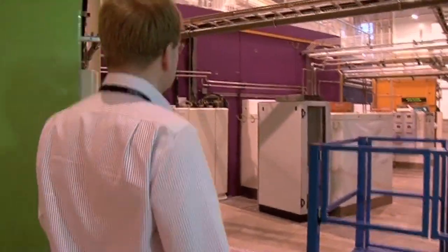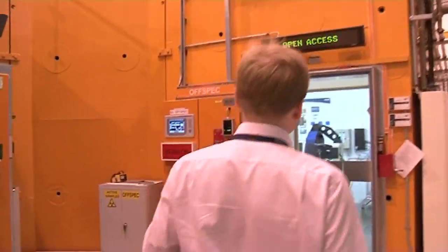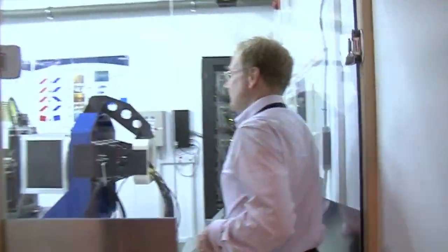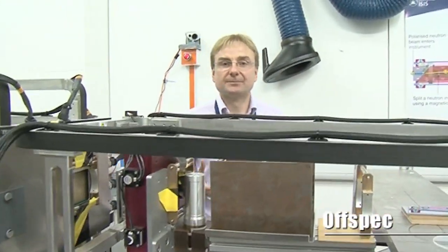So we're now down on the experimental floor, and we're going to have a look in our first instrument, which is the orange one at the end, imaginatively called Off-Spec, which stands for off-specular. This is a rather nice instrument because it's an example of collaboration between ourselves here at ISIS and our European partners from the Technical University in Delft in the Netherlands. The first thing we need to get our head around is what do we mean by a nanometer. A typical definition is that the thickness of a sheet of paper is something like 10,000 nanometers. The diameter of the DNA double helix is about 2 nanometers. State-of-the-art transistors in a chip are about 30 nanometers. And your fingernails are supposed to grow at a nanometer per second. So that's a feel for how small nanometers are.